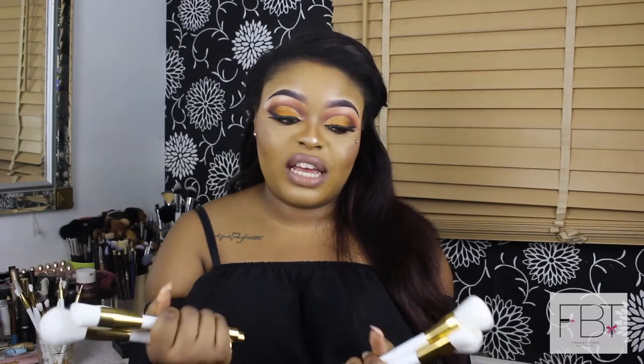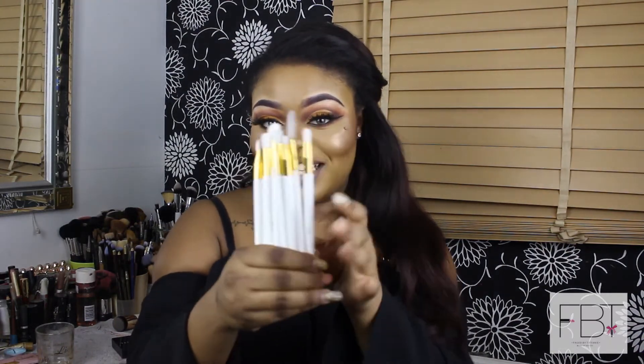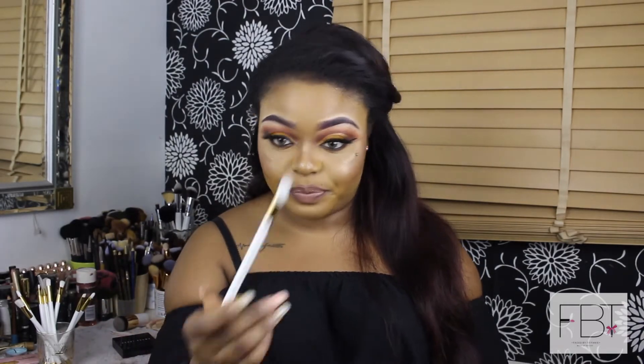Now onto the eye brushes. The first one is the blending brush — it's nice and round and quite fluffy, not that dense. This is used for controlling eyeshadow application and blending eyeshadow. Because the bristles are more sparse, it makes it much easier to blend out the eyeshadow.